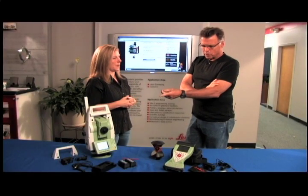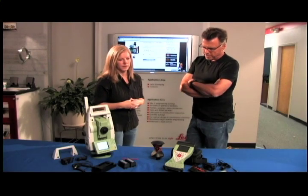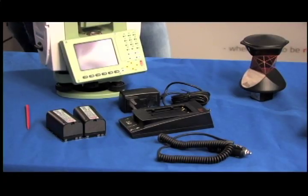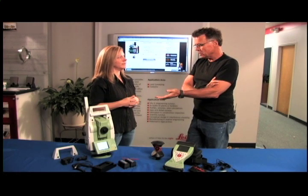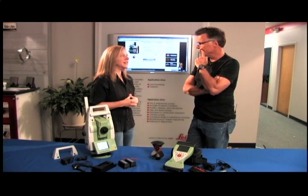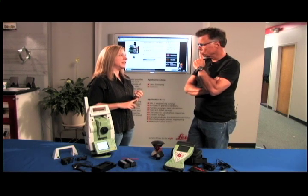Speaking of power source, the package comes with simple lithium-ion rechargeable batteries. As for financing, they do offer zero percent financing for 24 months, or low interest options are available as well.